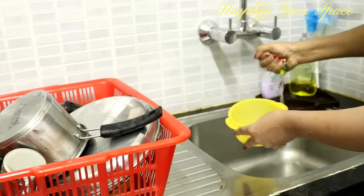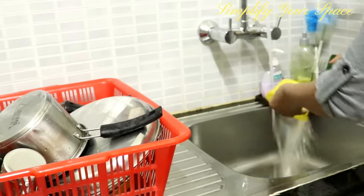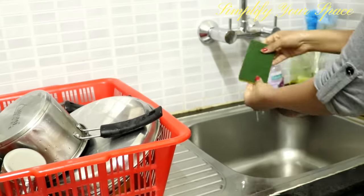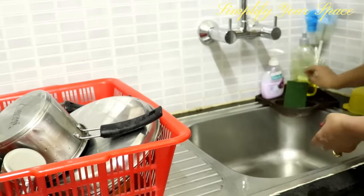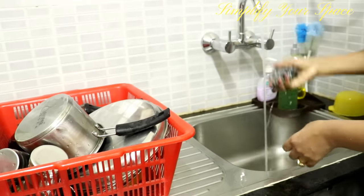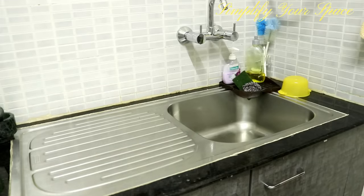One of the nastiest items often seen is the scrubber. After washing utensils, forgetting to rinse the soap container and scrubber will attract bacteria and foul smell in the kitchen. Throw the dirty soap solution, then rinse the container and scrubber and leave them to air dry. You can also disinfect the scrubber in plain hot water.